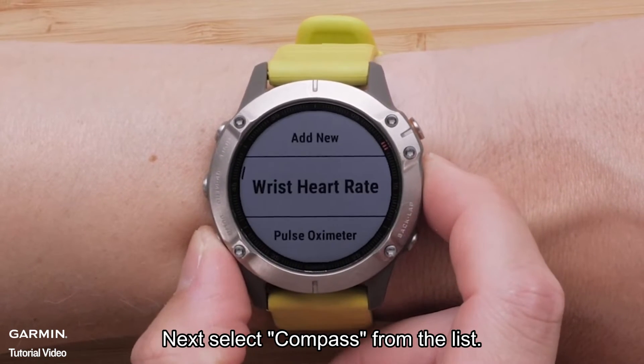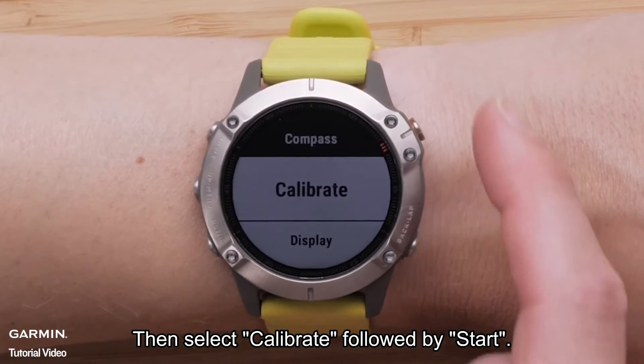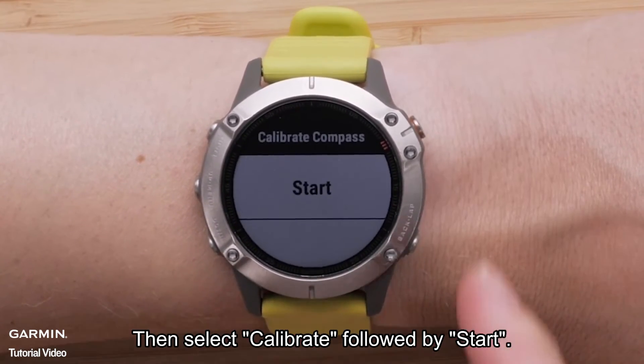Next, select Compass from the list. Then select Calibrate, followed by Start.